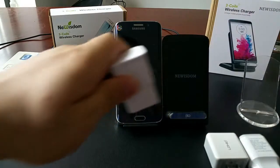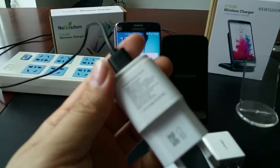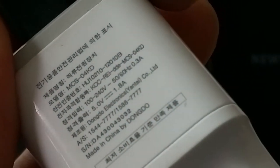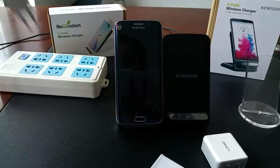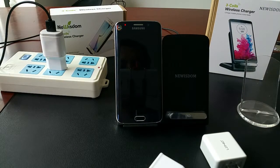We'll try another one — it's from LG, and it can also give us 12W and 1.8A. Now let's try it. It's charging. It worked well.